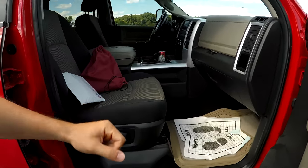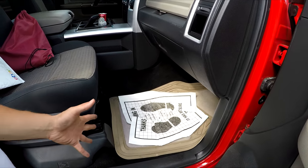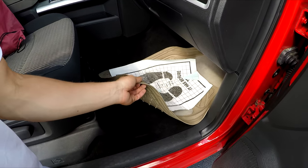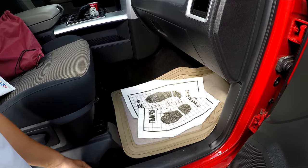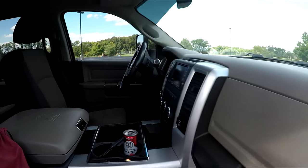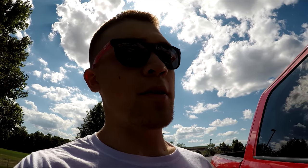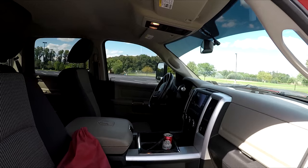Inside, I have just a random floor mat — I tried to get a matching one but they didn't have another to give me, so I threw in one from an old car I used to have. It matches the upper part of the interior well enough. The other side and the back have black carpet, but I'm going to go with something rubber because cleaning road salt out of carpet is a nightmare — with a rubber mat you can just hose it down.